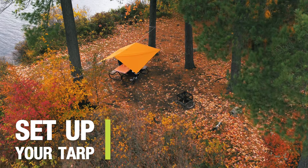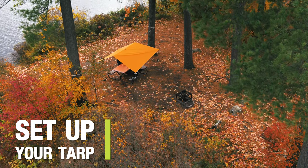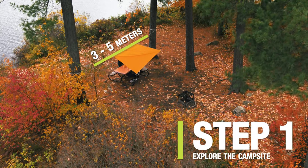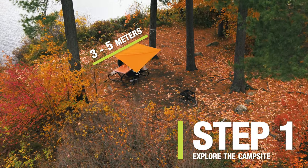First, explore your campsite and identify two mature trees with sufficiently coarse bark, approximately 3 to 5 meters apart, ideally located near your tent or picnic table.